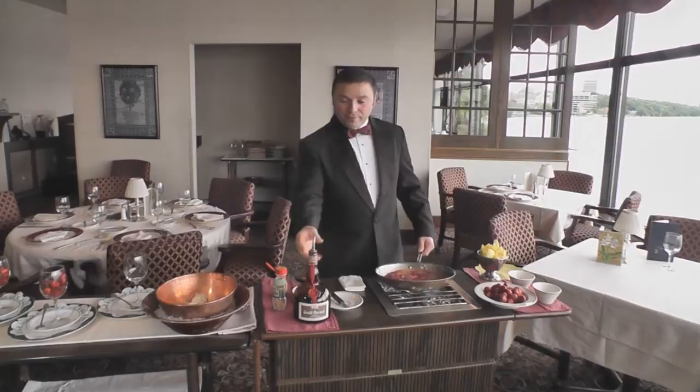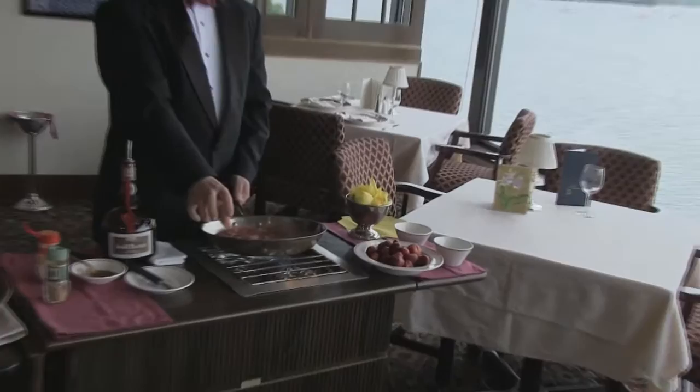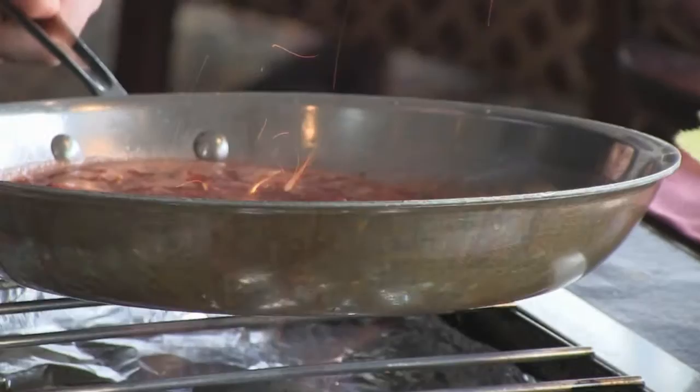And we are going to flambé a little bit. We are adding the Grand Marnier — it just opens up the liquor and adds more flavor. While flambéing, you can pull your pan a little bit back and clear everything into a hot spot. We can create a little hot spot and pull everything back until it warms up the pan, because when you do preparation like this, it catches the flame really easy.